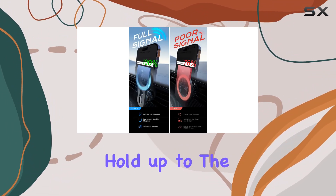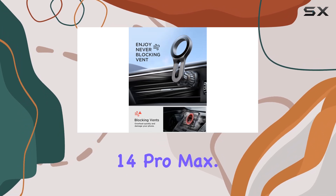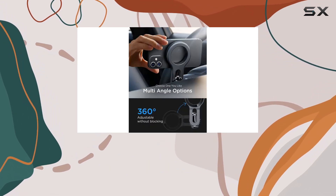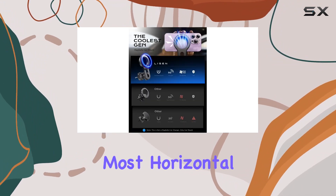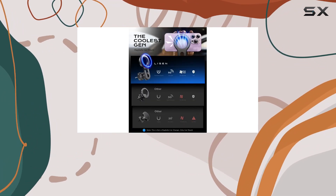And let's not forget about the magnetic force — it's strong enough to securely hold up to the mighty iPhone 14 Pro Max. Installation is a breeze with the LISEN MagSafe car mount. The 99% air vent compatibility means it fits most horizontal and vertical vents, addressing common issues seen in other mounts on the market.